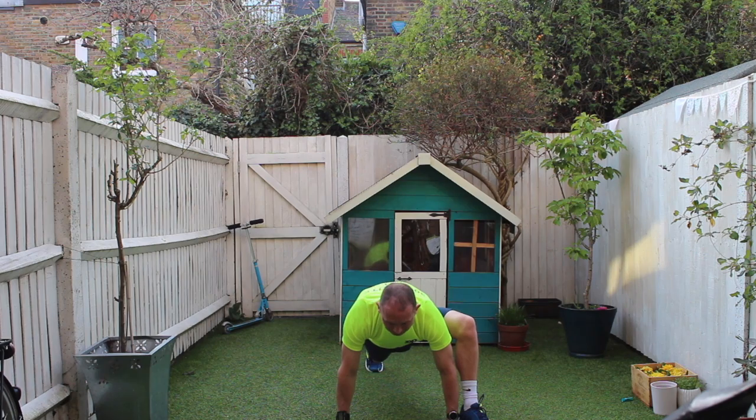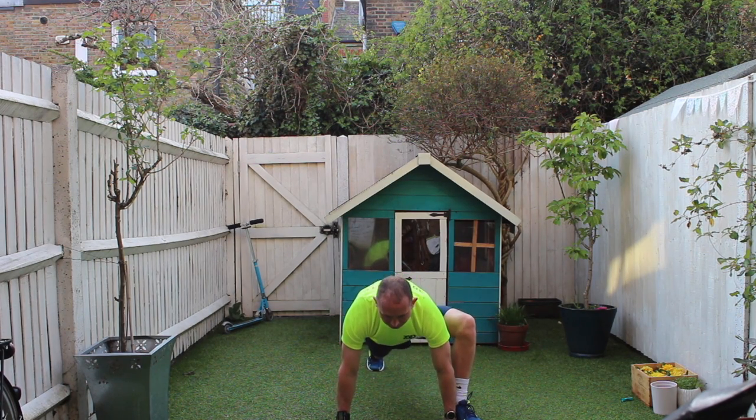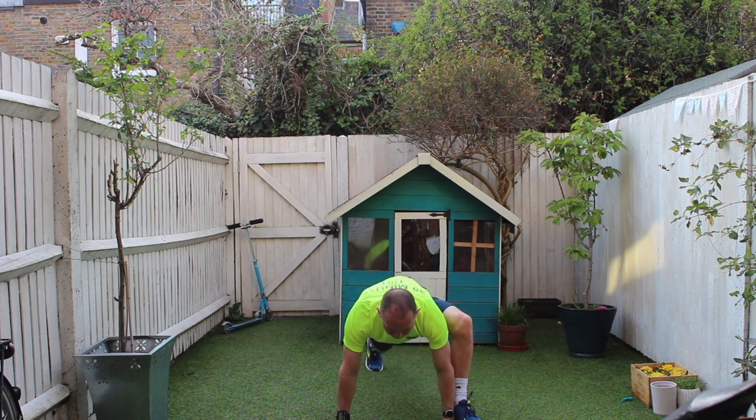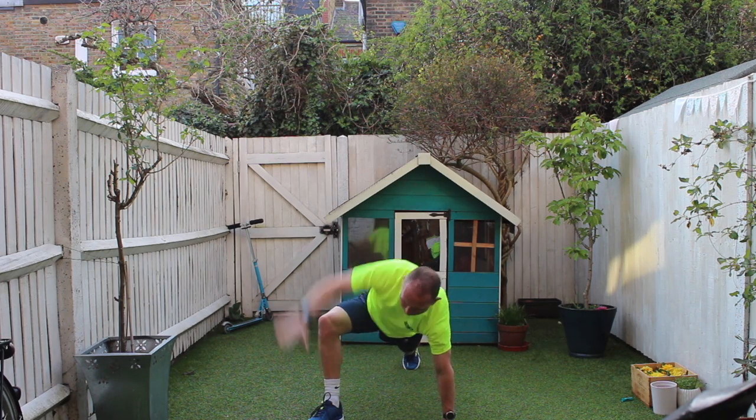Don't worry if you can't get your leg all the way up to here — you can just go to there, and push down, lift up, open up the chest, centre push, and swap, and open up.